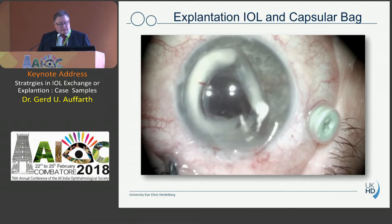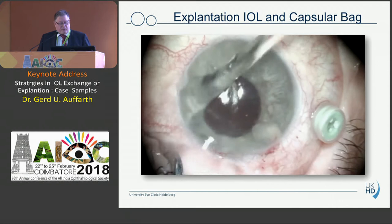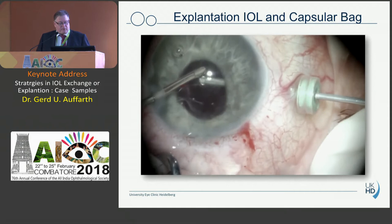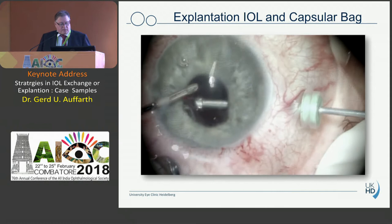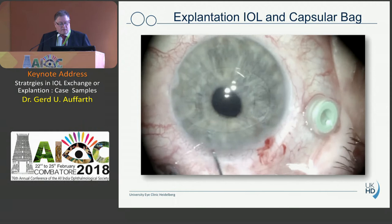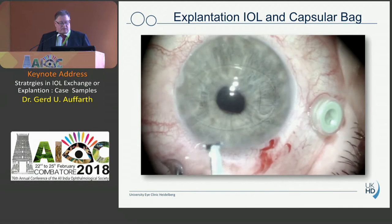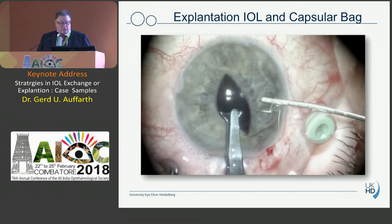With the Dödel forceps you can take out everything. Because I will put a retropupillary iris-fixated lens in the eye, I do a thorough vitrectomy. You don't need a second trocar — just go through the paracentesis over the irrigation and do the vitrectomy from behind, from pars plana. Then we put the Artisan lens first in the anterior chamber, aligned from 3 to 9. We fixate it behind the iris — not onto the iris, behind the iris — which has become routine. It's much faster than transscleral fixation.